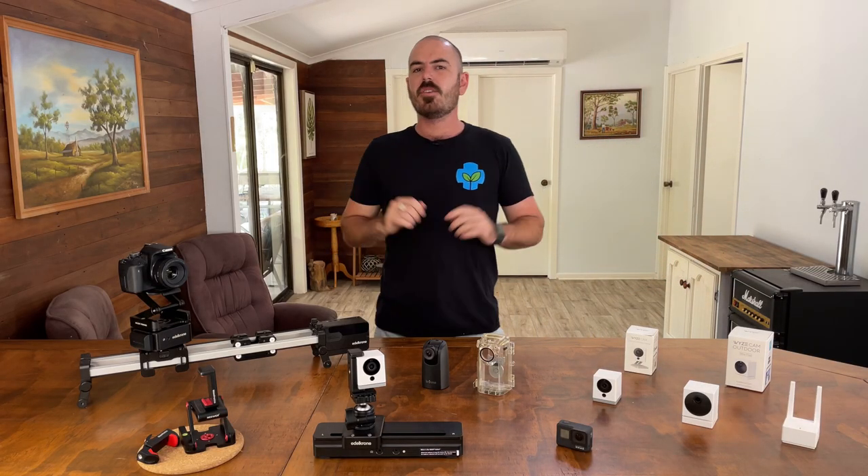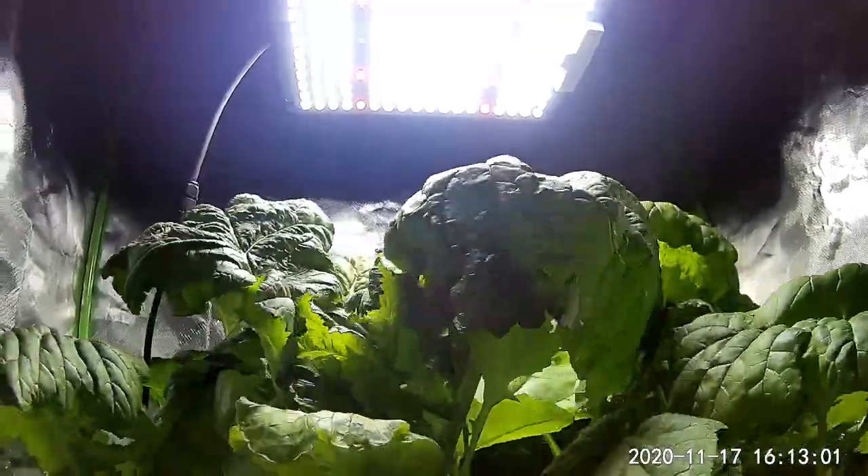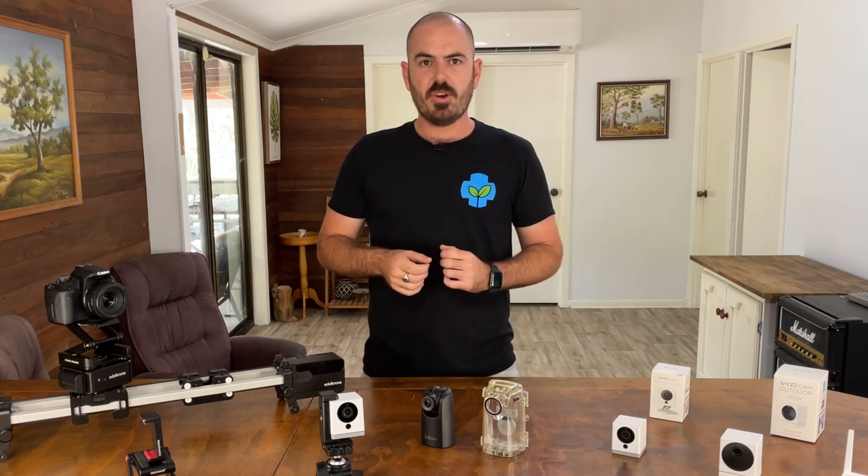Welcome back to Who Chose. Today on Who Chose I'm going to show you how to create a plant time-lapse for as little as 20 US dollars using the Wyze Cam V2, which is a webcam, and its time-lapse function. Let's get to it.